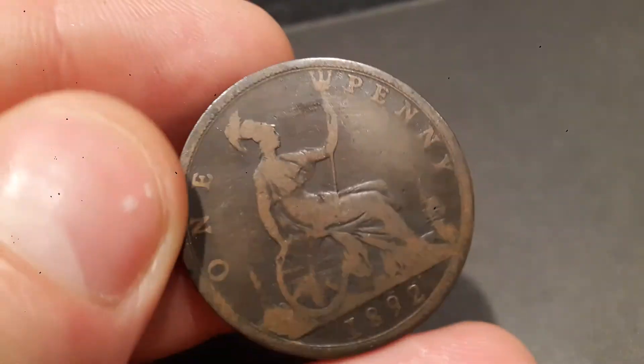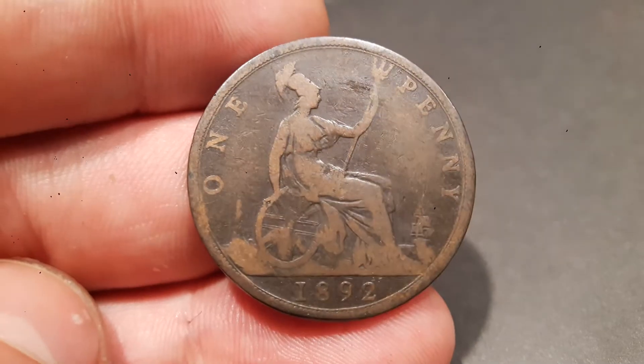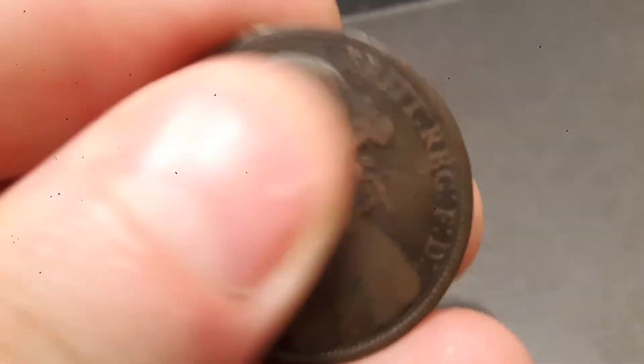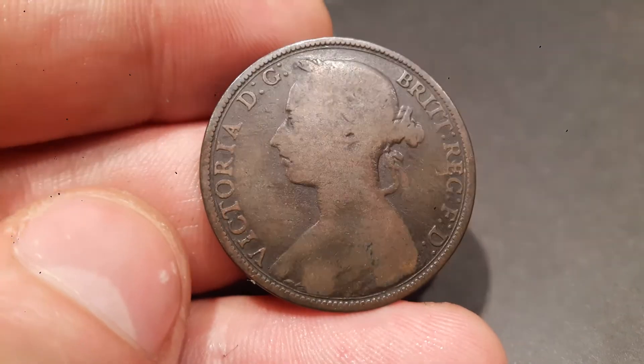This is quite a worn coin, so if you are looking on eBay you might be able to fetch one to two pounds for this. And if you are lucky enough to have a perfect copy of this coin, it could well be worth 20 to 30 pounds, but that would have to be a really good condition.